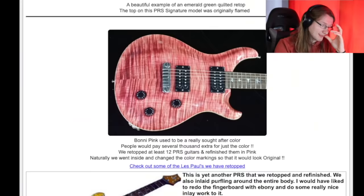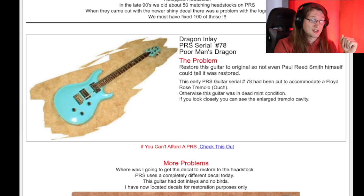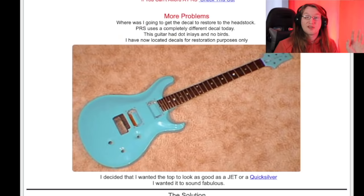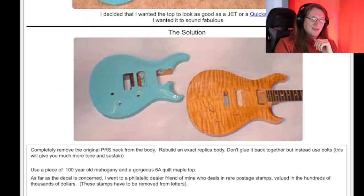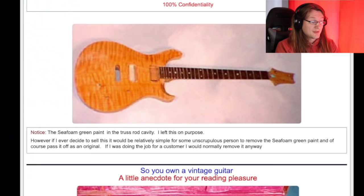PRS serial number 78: the problem was to restore this guitar to the original so that not even Paul Reed Smith himself could tell it was restored. This early PRS had been cut to accommodate a Floyd Rose tremolo — ouch. Otherwise it was in dead mint condition. A simple restoration would be to cut a block of mahogany to fit the tremolo cavity, glue it in, reroute it, and color match it. What did Roman do? Solution: completely remove the original PRS neck from the body, rebuild with an exact replica body, and instead of gluing it, use bolts. He noted the seafoam green paint left in the truss rod cavity as a marker, but admitted if he ever sold it, it would be relatively simple for some unscrupulous person to remove that paint and pass it off as an original. 'If I was doing the job for a customer, I would normally remove it anyway.'